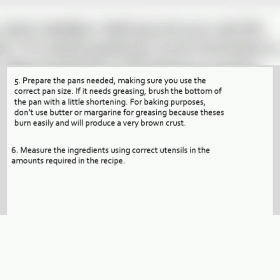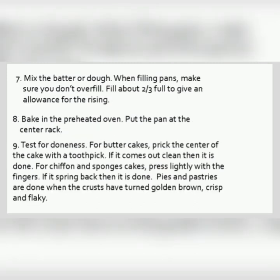If the pan needs greasing, brush the bottom of the pan with a little shortening. For baking purposes, don't use butter or margarine for greasing because these burn easily and will produce a very brown crust. Measure the ingredients using correct utensils in the amount required in the recipe. Mix the batter or dough. When filling pans, make sure you don't overfill. Fill about two-thirds full to give an allowance for rising.